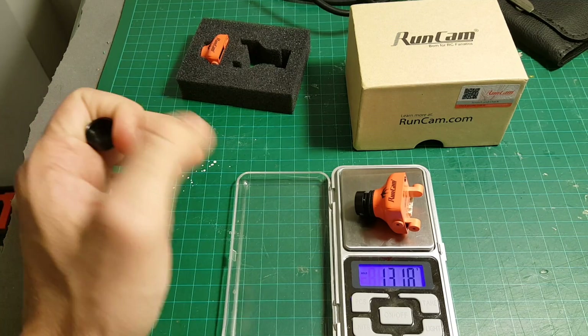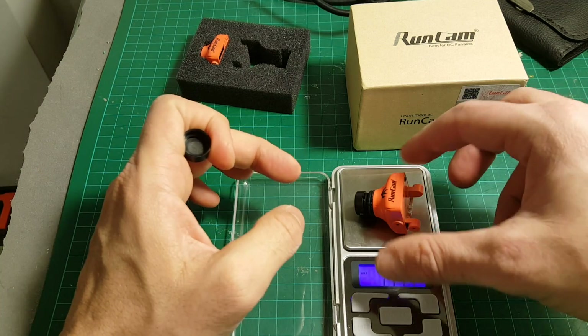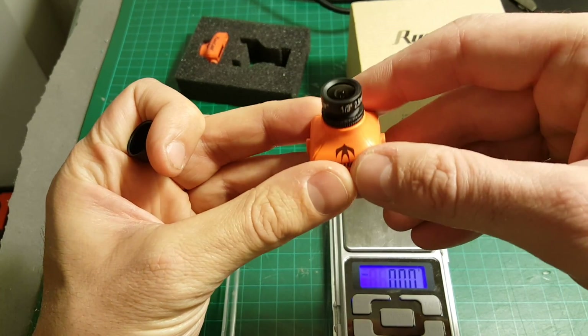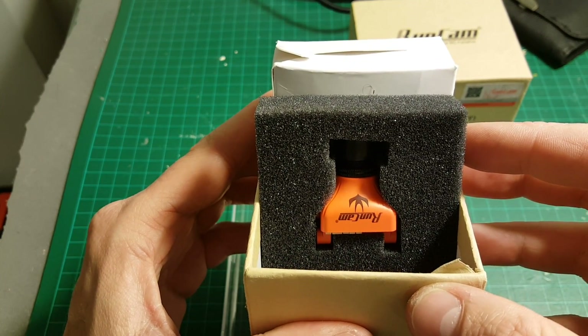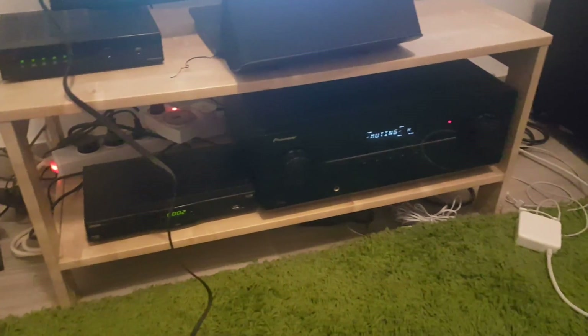The weight of the camera according to my scale is 13.19 grams, so it's a little bit lighter than the 14 grams stated in the specs. Next, I'm going to connect the camera to my TV to show you all the menus. I've also connected the joystick so I can show you how the settings look.